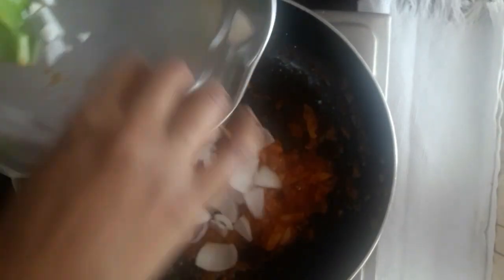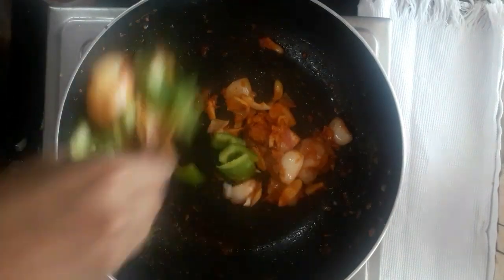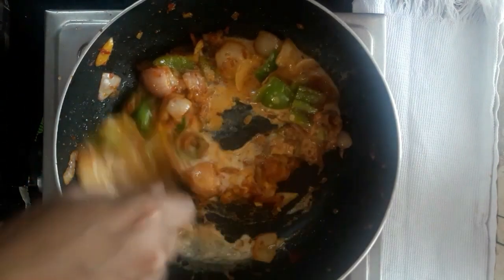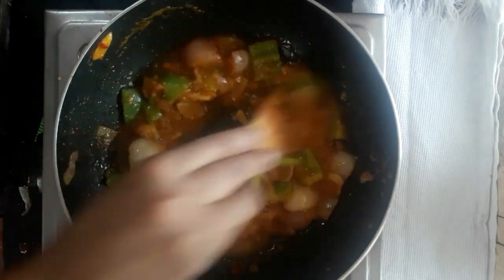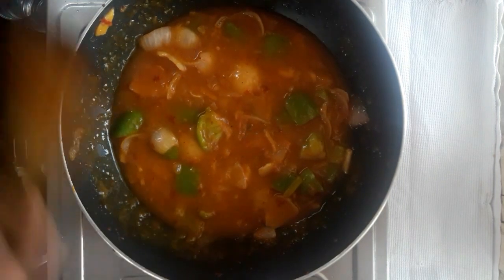Add one onion cut into cubes. Mix it in. Add corn flour to the gravy with a thick consistency. You can add salt to the gravy as needed. The gravy is ready to fry the cauliflower. Let's mix it like this, friends.